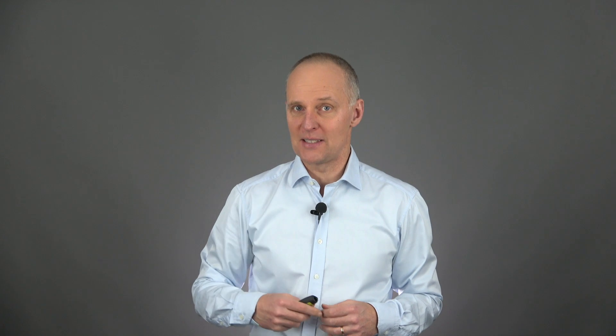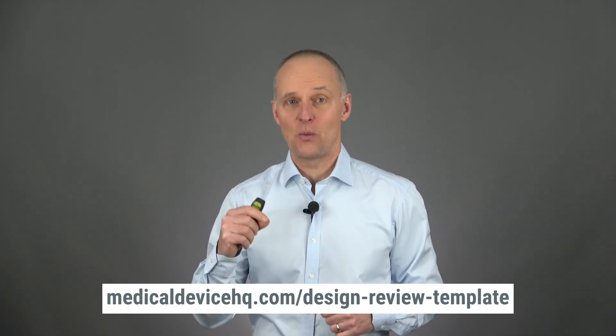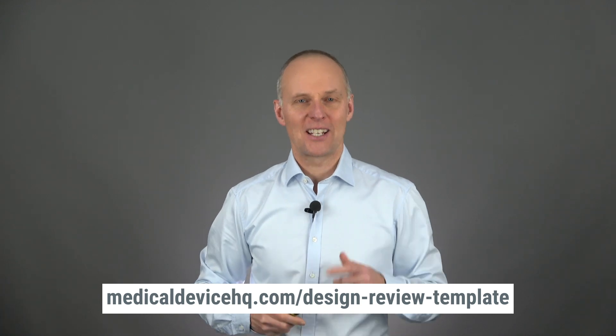So how can you address this? My advice is that if you have open action items from a design review meeting — which you will most of the time — schedule a follow-up design review meeting within the time frame of the deadlines. If something needs to be closed in two weeks, have a short session planned within those two weeks to confirm that the open action item was in fact closed. Or if it wasn't, document why and create an updated plan. The follow-up meeting can be a really short session — you could do it electronically or over the phone. Just make sure you create records of the meeting just as you would for a regular design review meeting.